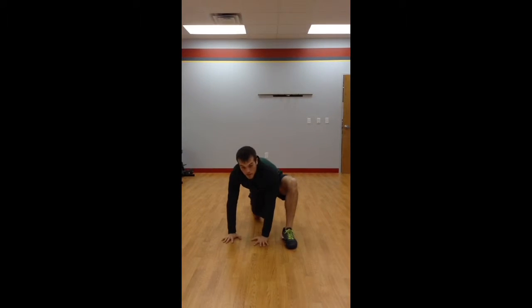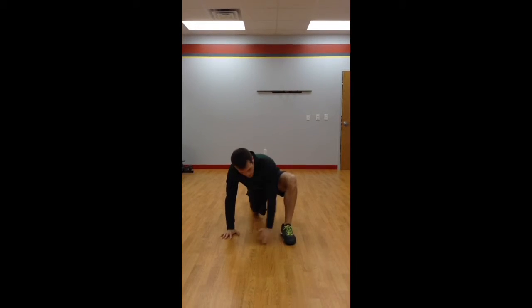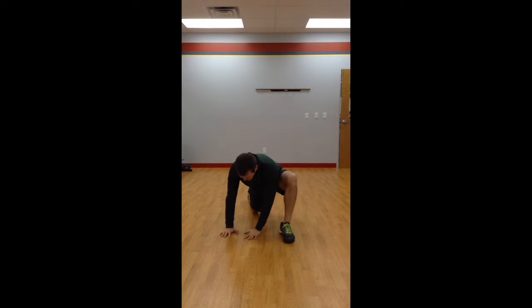Come down inside that leg and relax. With that inside arm, you're going to reach up towards the ceiling. Back down.